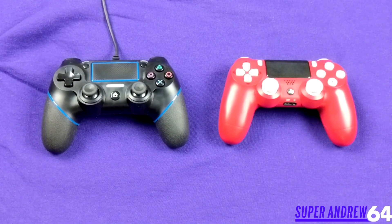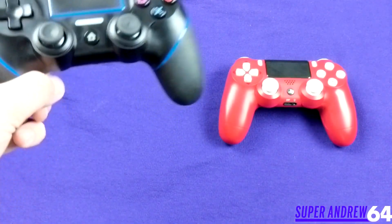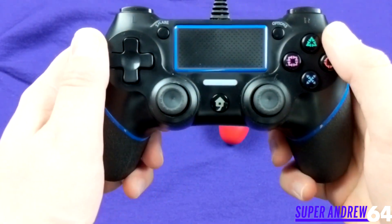Right now I'm going to do a side-by-side comparison of the two controllers. On the right we have the DualShock 4, the official PlayStation 4 controller, and on the left we have the Lilyhood Double Shock 4 controller.